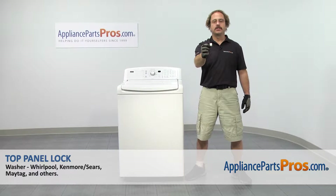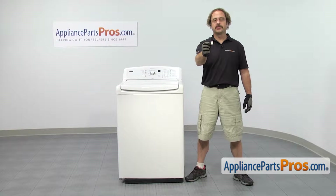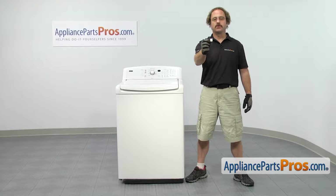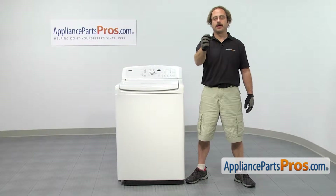In this video we're going to show you how to change out the Whirlpool washer top panel lock. It's going to be a very easy repair and it's only going to take a few minutes to show you how to do it. If you already have one of these, great. If not, you can click on the link below or get it at AppliancePartsPros.com.